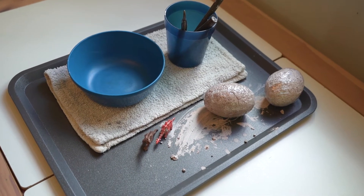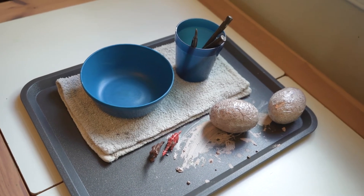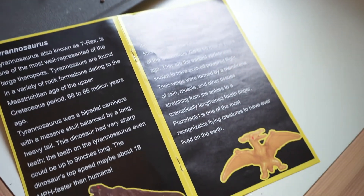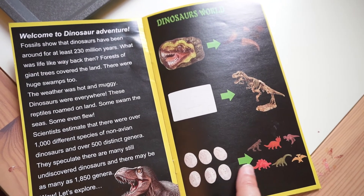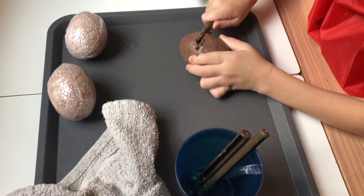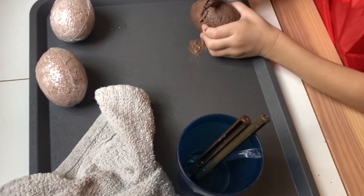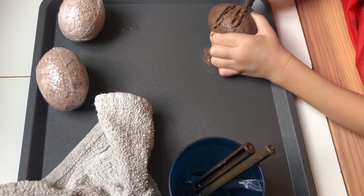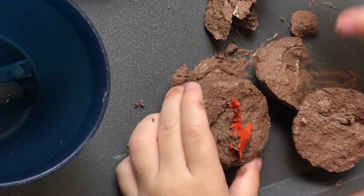This next tray is part of that first series with the dinosaur skeleton — these are the eggs that came with the same kit. I found it easier to soak these in water for a few hours or even overnight, just to make it easier for smaller hands to hack away at them. The tools provided are something you might want to supervise with a three or even four year old.